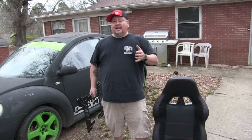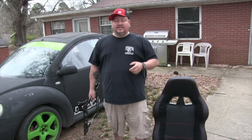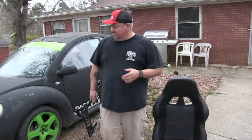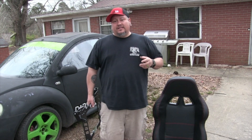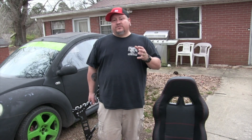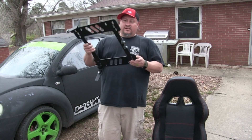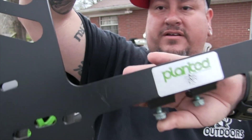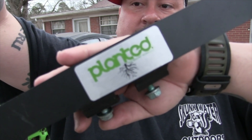I started to search to figure out how in the world I was going to get a racing seat inside of my Beetle, because it's got the craziest mount — two mounts in the front and then sliders in the back. It was just tough for me to figure out any sort of universal seat until I came across Planted.